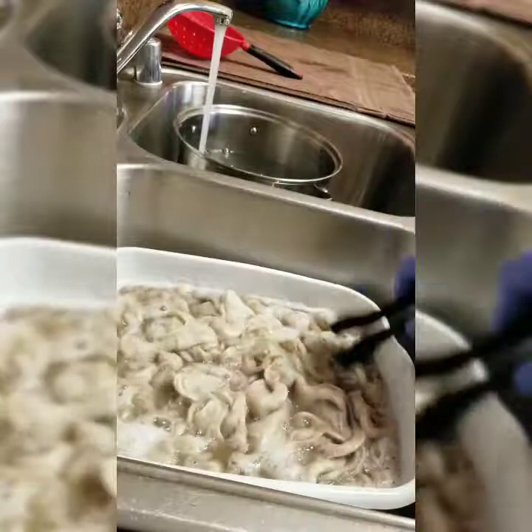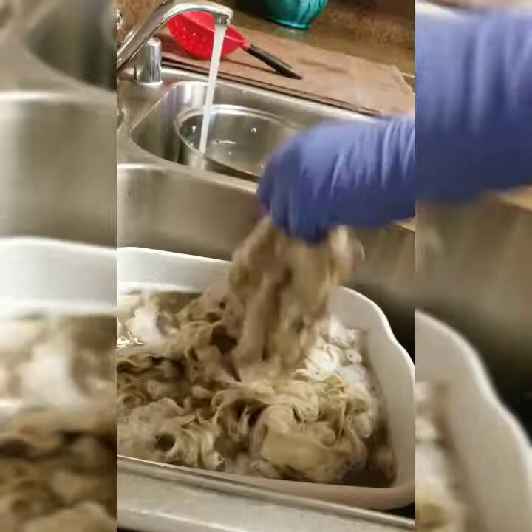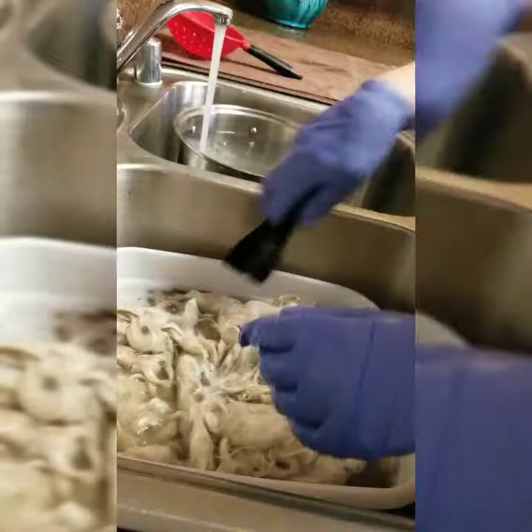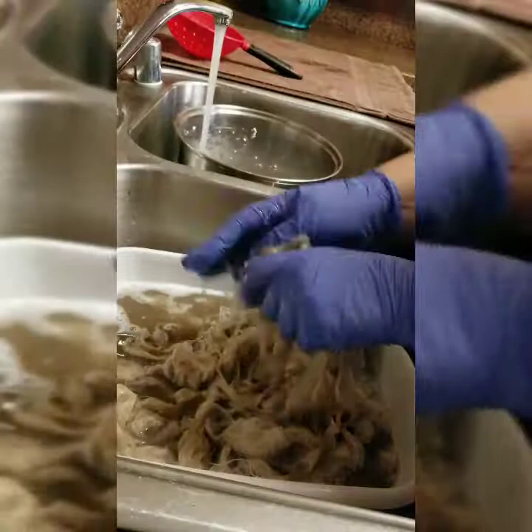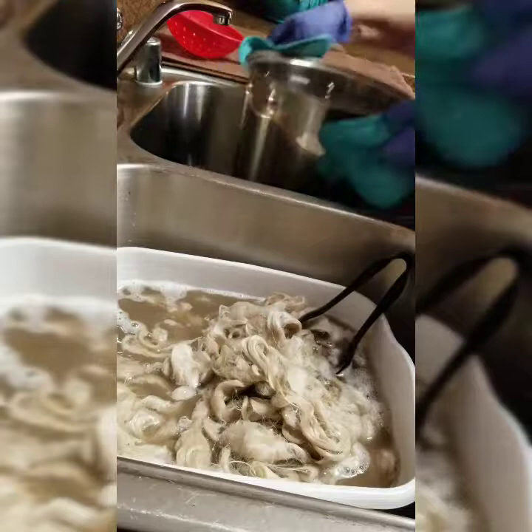I don't recommend dipping your fingers — this is boiling water, it's very hot. So don't do as I just did. Instead, pull it out with your tongs and really work it through. Then you can put it back in the water again.